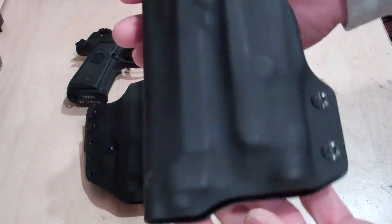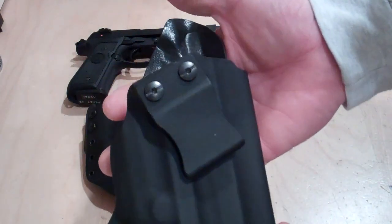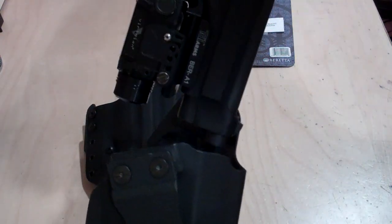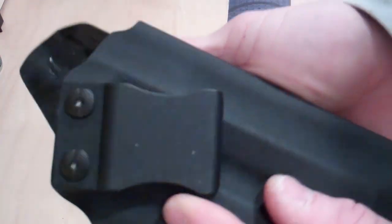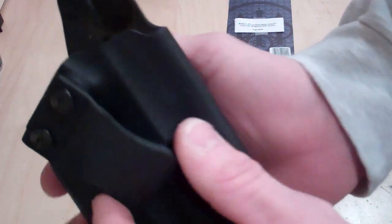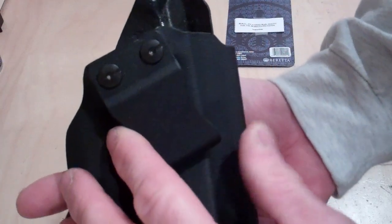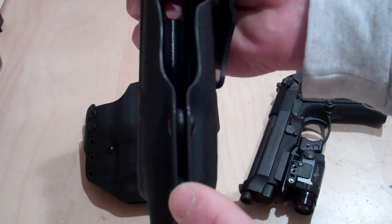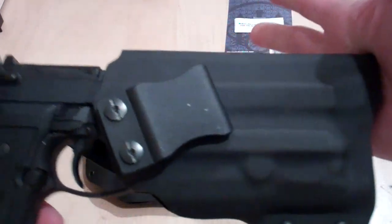First off, this is the inside-the-waistband holster. It is made out of .08 Kydex. What we try to do is incorporate a full sweat shield — a body shield — which helps to keep perspiration away from the gun, and also helps to index the gun when you're holstering it. The clip is made out of .125 Kydex, which is quite a bit stronger than the body of the holster. It is held on with a couple of 4140 Chicago-style screws. This one has an FBI cant, which is about 15-20 degrees, and we also incorporate retention screws.